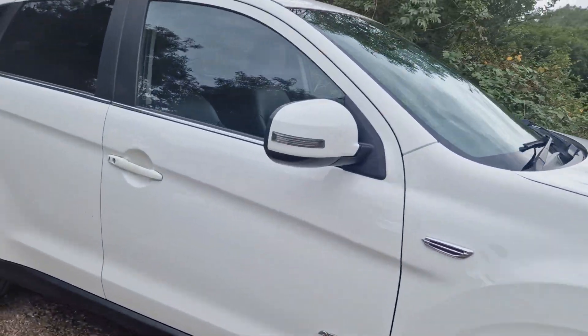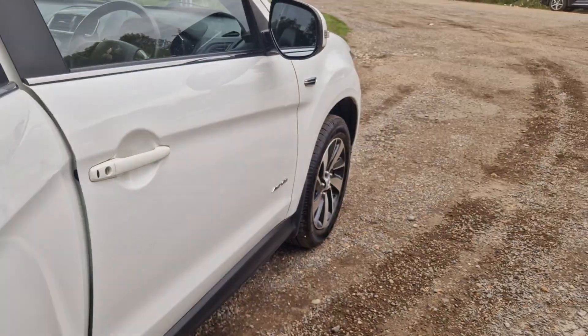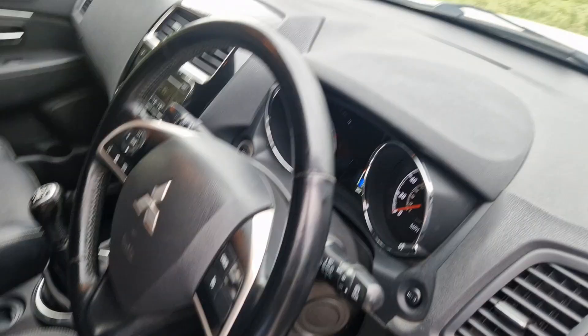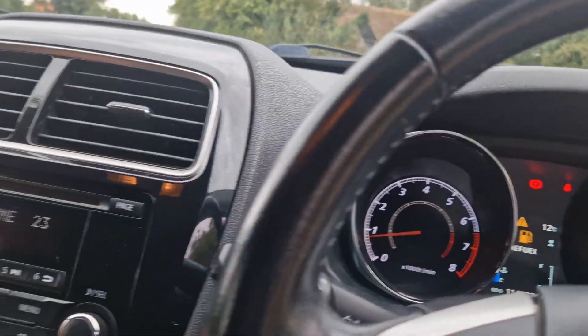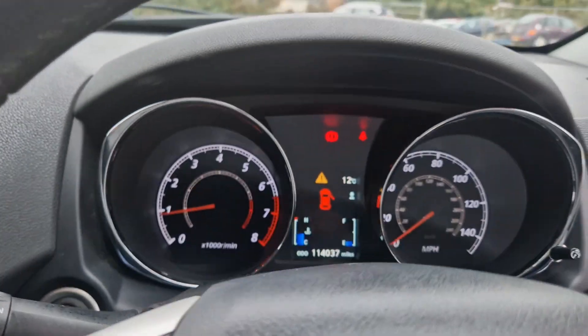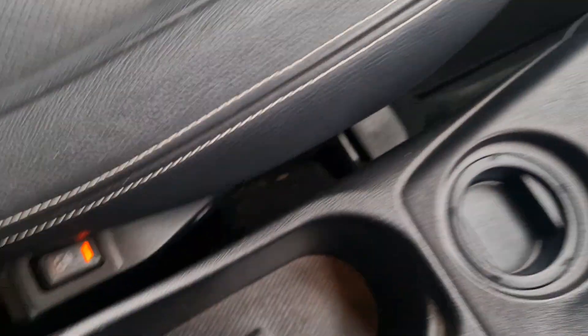I'm just going to go into the car now and show you the lever there. I'll show you the radio works. Voice command there as well. That's 114,000 miles, and it's got heated seats too.